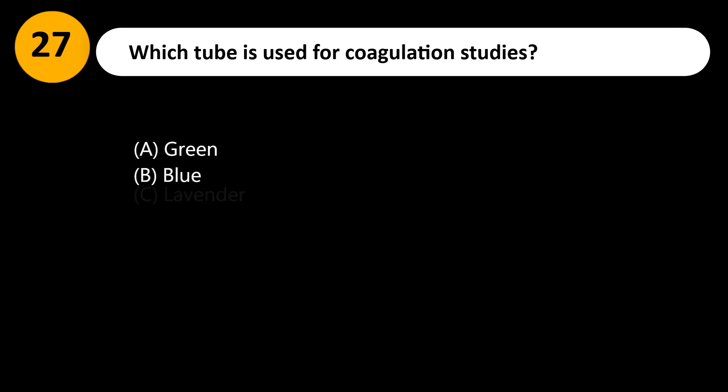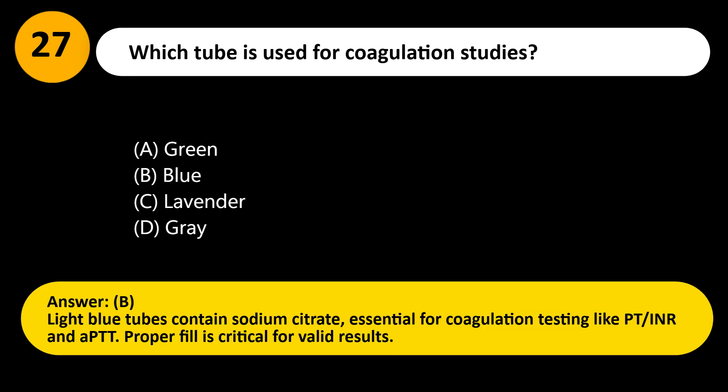Which tube is used for coagulation studies? A. Green. B. Blue. C. Lavender. D. Gray. Answer: B. Light blue tubes contain sodium citrate, essential for coagulation testing like PT-INR and APTT. Proper fill is critical for valid results.